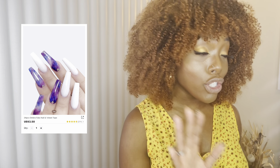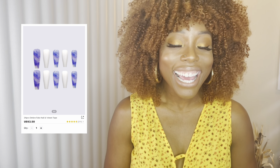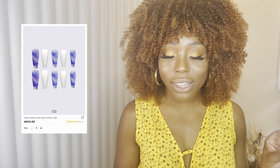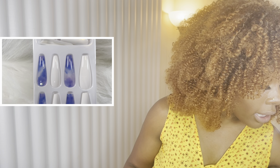The next one is in that extra long length, for when I'm trying to feel snazzy. I'm loving this color — it's like a cloud purple. For the fall and winter time this is really giving what I'm trying to portray. It also has just a little bit of jewel on it, and it's in the coffin shape as well.